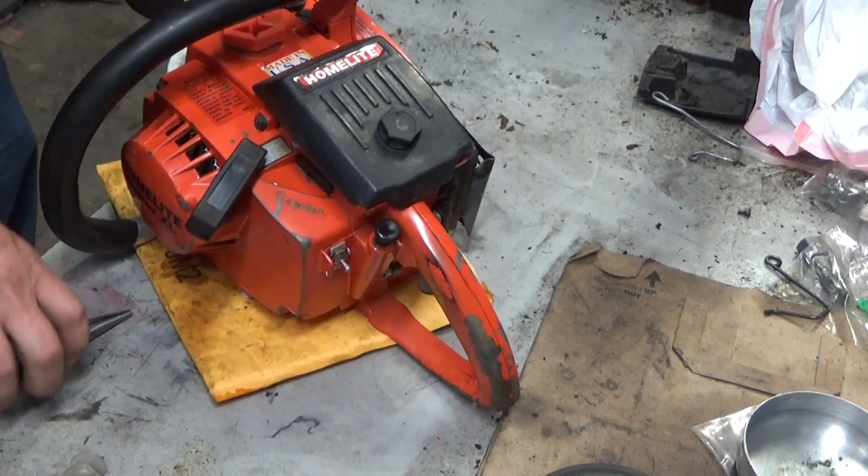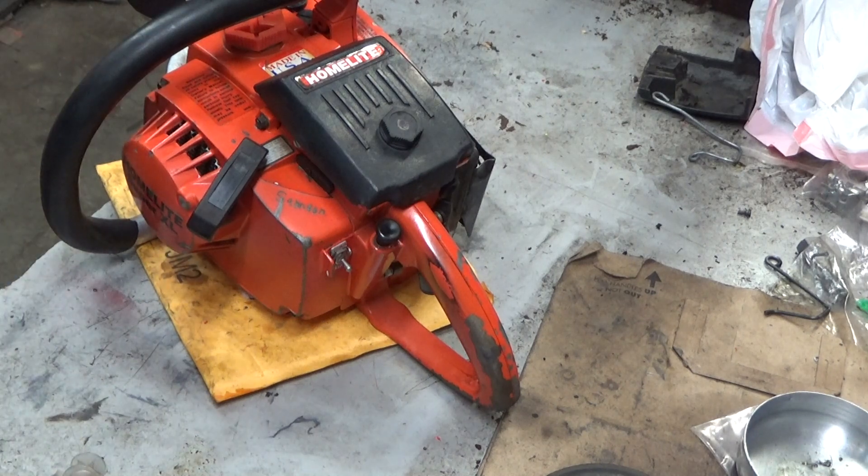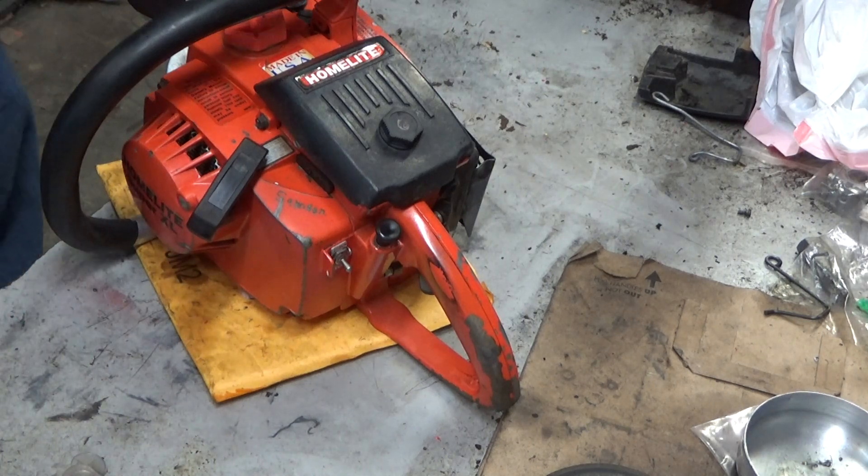Hey everybody! Welcome to Leon's Chain Cell Parts and Repair. Looking at another Homelite Super XL automatic that's for sale. This one's a 1987 model.